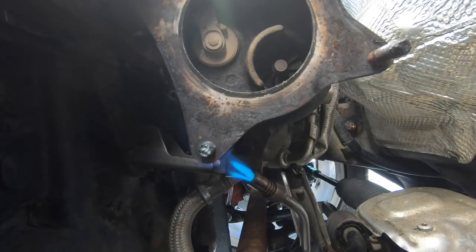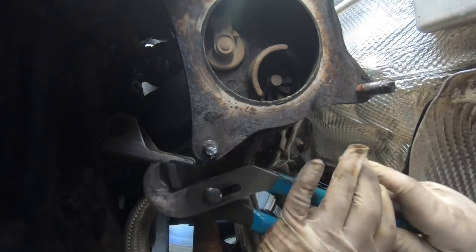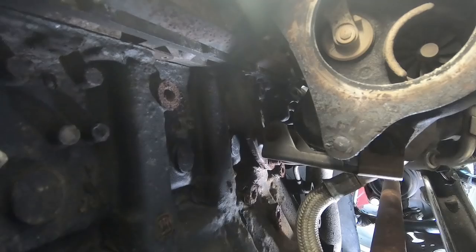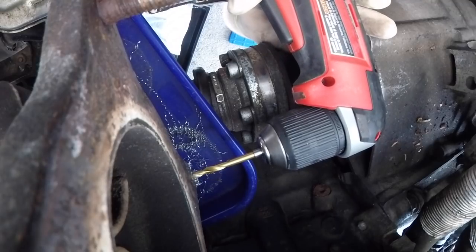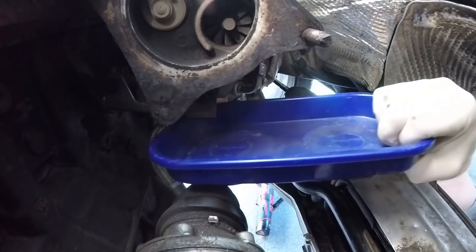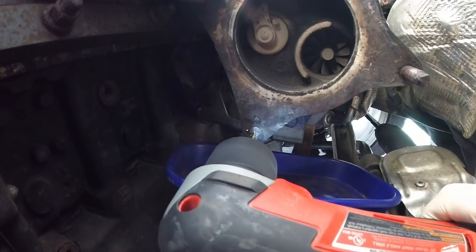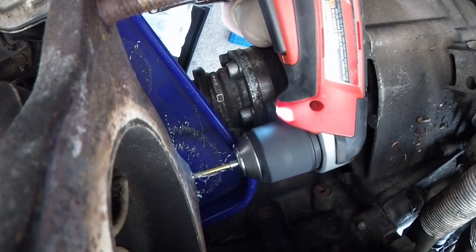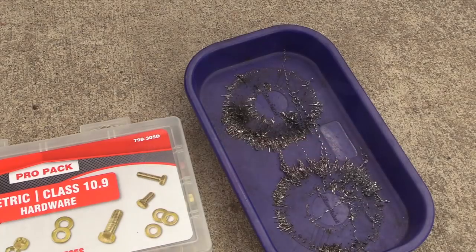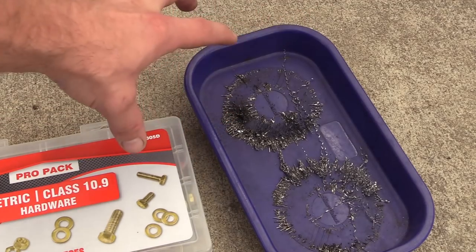The best case scenario for removing that would have actually been to weld a nut onto the piece of the stud that was sticking up — that'll get it super hot as well as give you a surface to grab onto. Unfortunately that doesn't always work out, so I ground that piece as flat as I could. Next step is going to be to drill it out. I have a right angle drill and a box of new drill bits, and I also put a magnetic tray underneath to catch the shrapnel. Our stud is drilled out — here are the remnants of it, and the magnetic tray captured all of that.